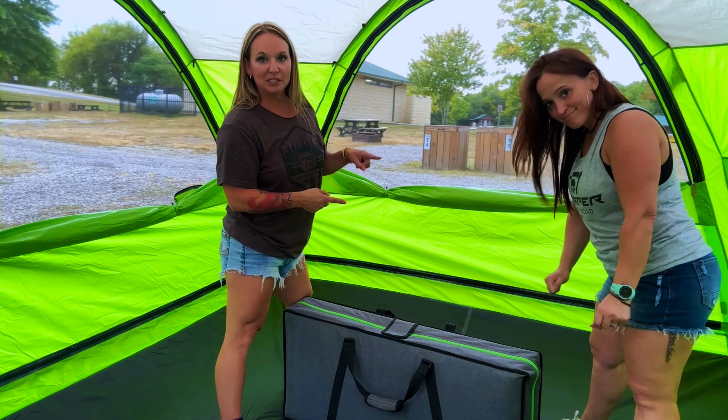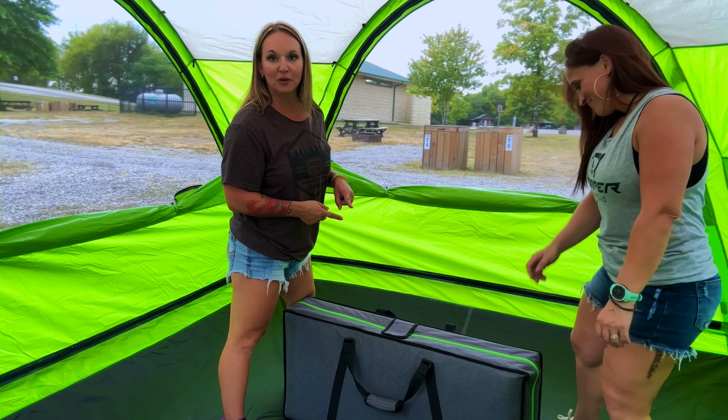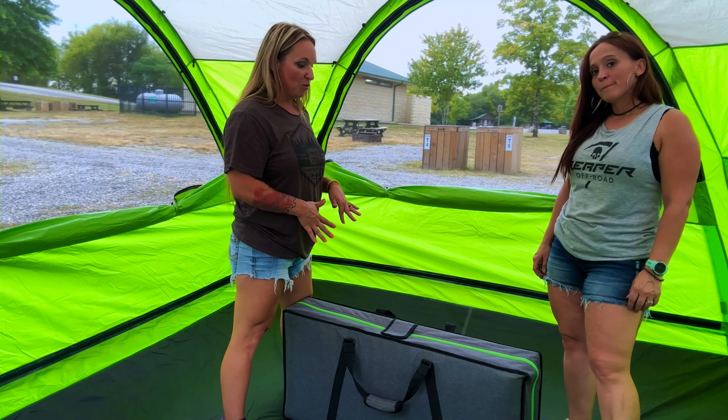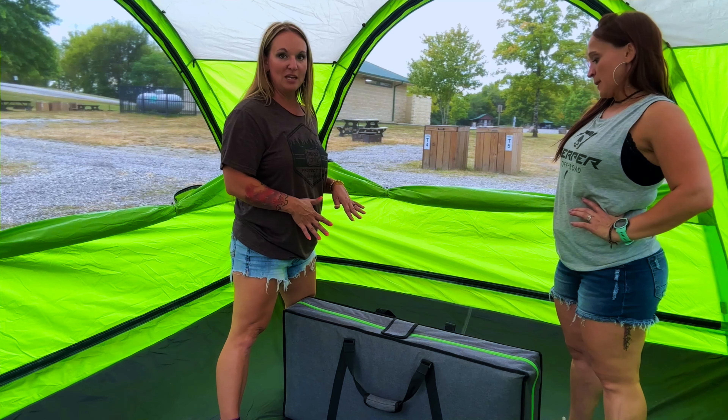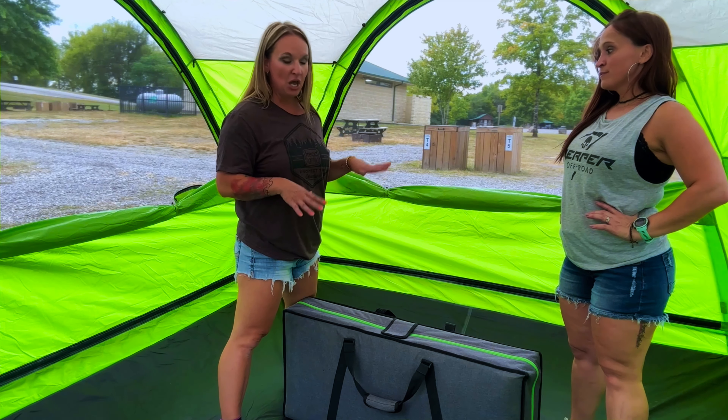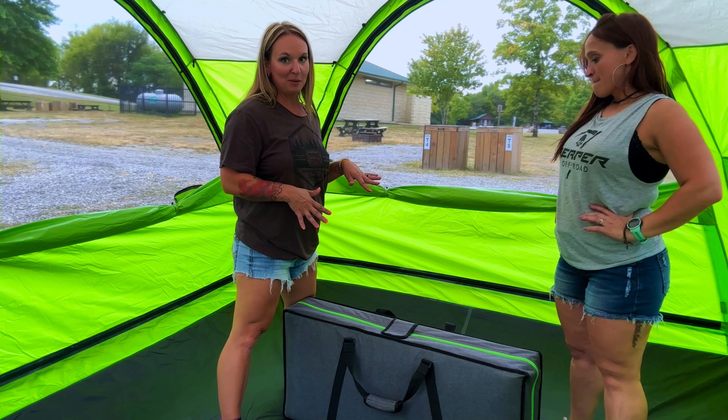Y'all know my girl Daisy from Spartan Overland — I've dragged her along with me this weekend. So we are going to get this kitchen set up. We're real excited about this kitchen because we have both brought our own stoves and our own cooking things, and we were kind of worried about having a ton of tables. But this, y'all, is going to be pretty fly.